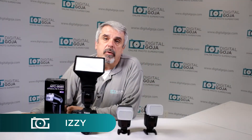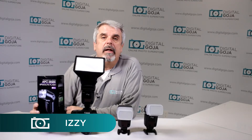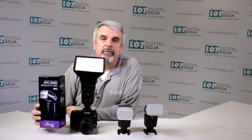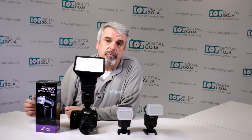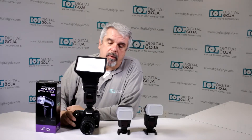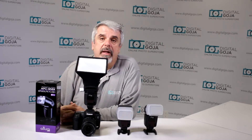Hello again, Izzy from Digital Goja Showrooms. Today we're going to take a look at how to work with three of the Altura Photo APC958X Professional strobes for Canon. We're going to show you how to work with these wirelessly, which makes your life easier to light up your images.